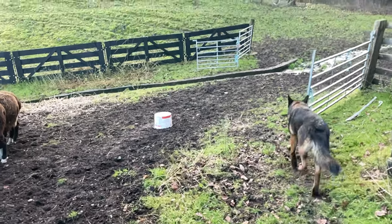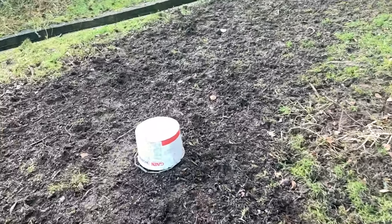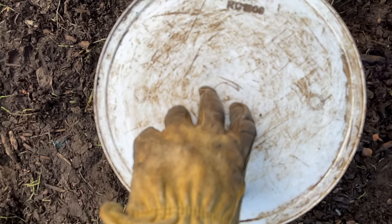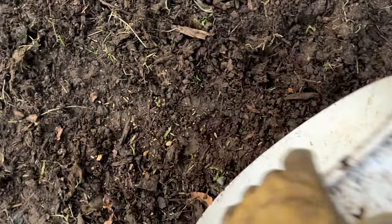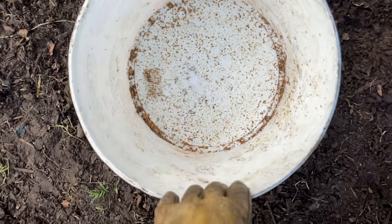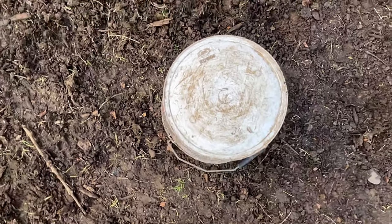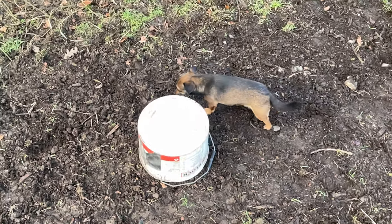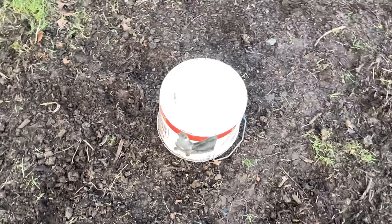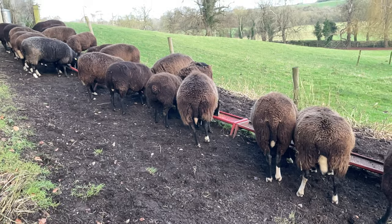Now, a little trick about my bucket tripod for the stampedes. If I put the bucket upside down, they jump over it. If I put the bucket right side up, they knock it over because they can see that there's nothing in it. When it's like that, they think it's solid. So there's a nifty trick about using a bucket as a tripod — make it look solid and all the animals jump over it.